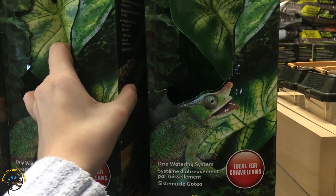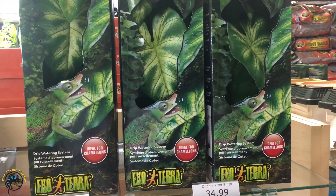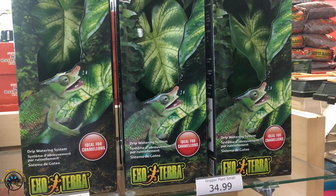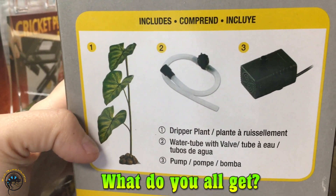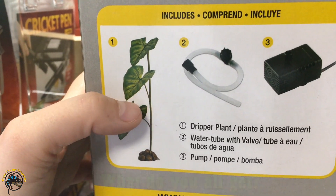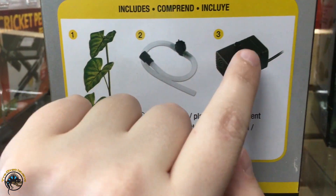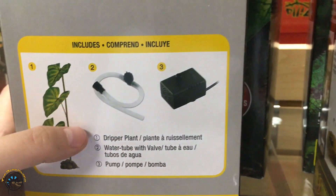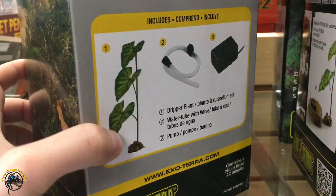We're going to show you an up-close look at one of them working in one of our own chameleon cages to show you how easy it is to set up. This is a look at what you'll get in the box when you take it home — it has the decorative plants, it has the tube that connects it to the water pump, and we'll show you how that all connects together.